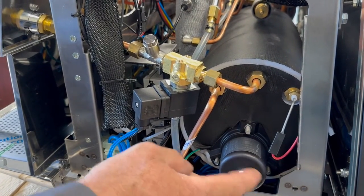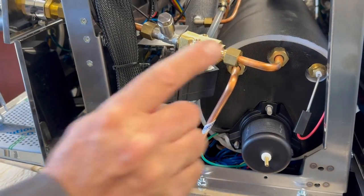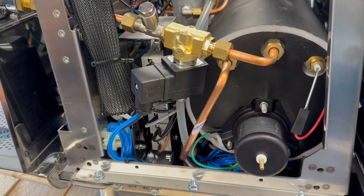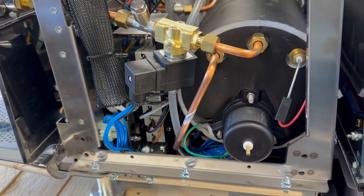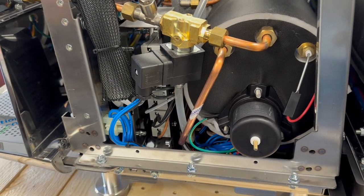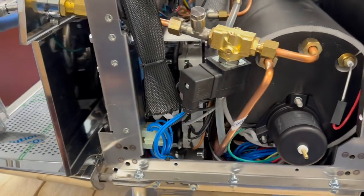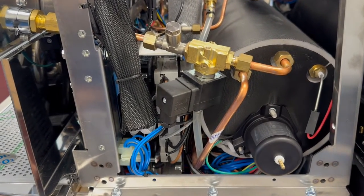This is the fill probe for the steam boiler and heating element for the steam boiler — a 3000-watt element. Normally on a two-group they'd have a 4500-watt, but without heat exchangers a 3000-watt is sufficient, comparable to a La Marzocco Linea two-group at 3000 watts. All this is used for is steaming and hot water — you're not depending on the steam boiler for any brewing whatsoever.